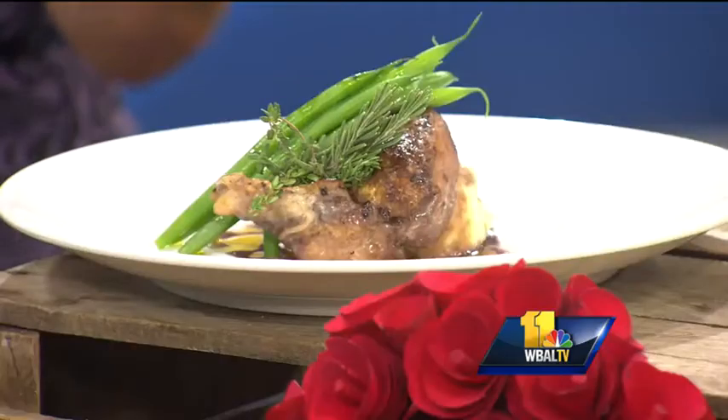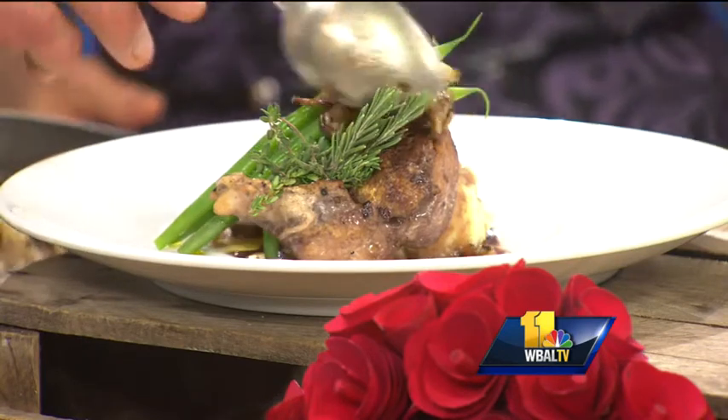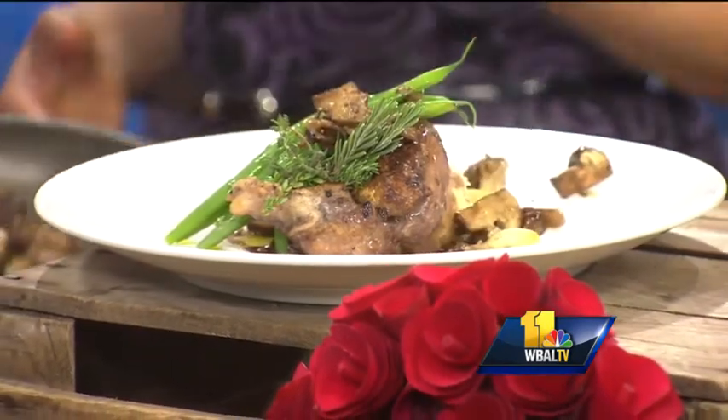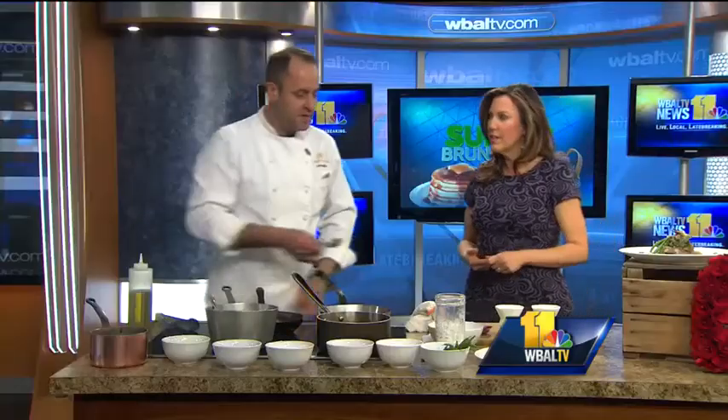And then the finished dish is here — oh my God, that looks so amazing. We're going to put a couple of mushrooms on it. Several people have been asking where they can find your restaurant, but Copper Kitchen is a full-service catering business. We'll do anything from small to large weddings — we just did an event for 800 people at the Enoch Pratt Library two weeks ago.